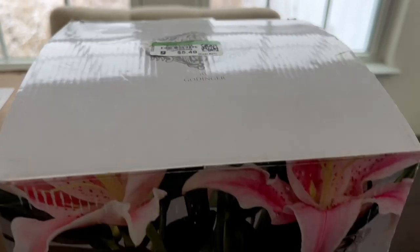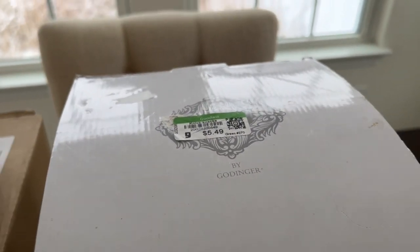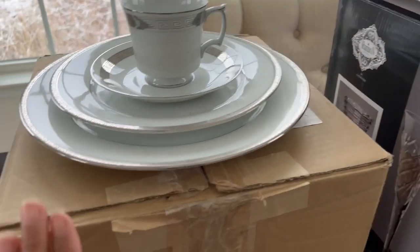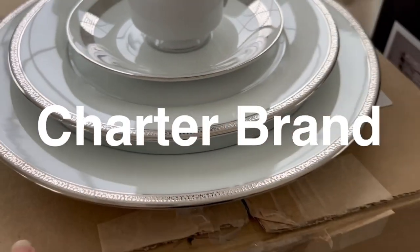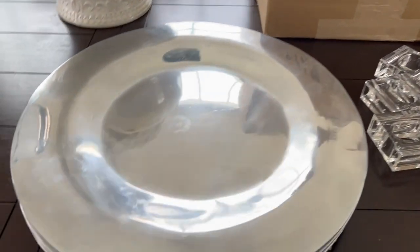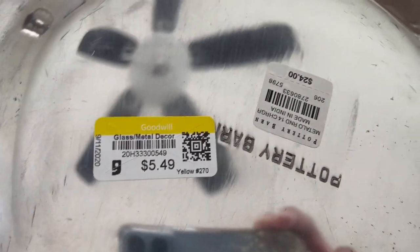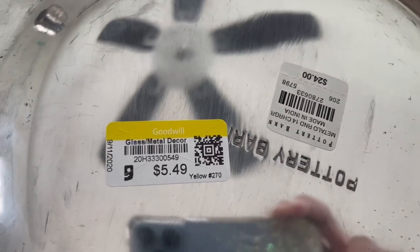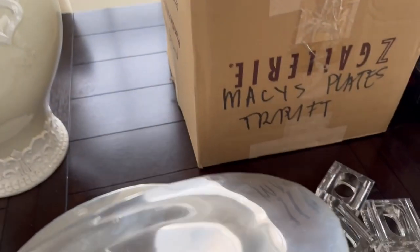You guys have already seen this before — it's crystal and that one is $5.49. Over here this is a Charter brand, that's why it's a little pricey. This one is thrifted from Goodwill. I really have a nice Goodwill here. That's $5.49 and it was 50 percent off. I waited for that color tag to get the 50 percent off.